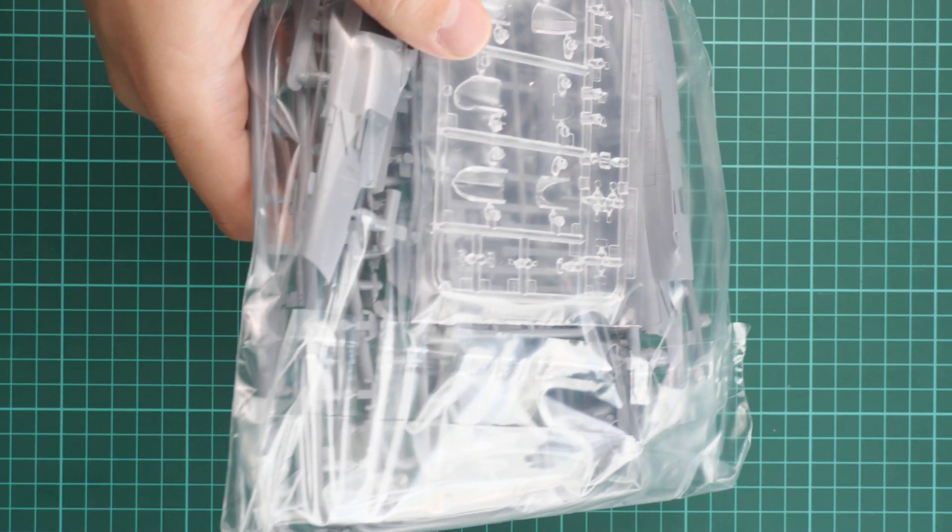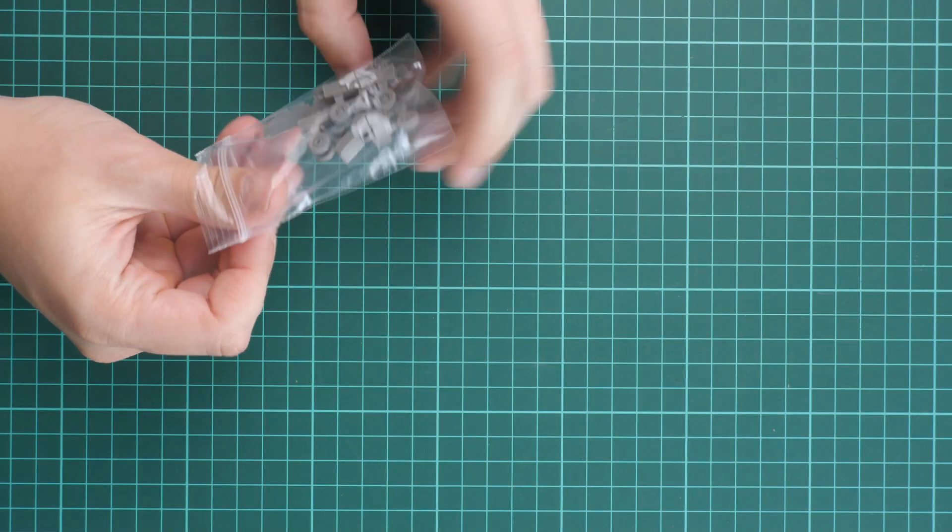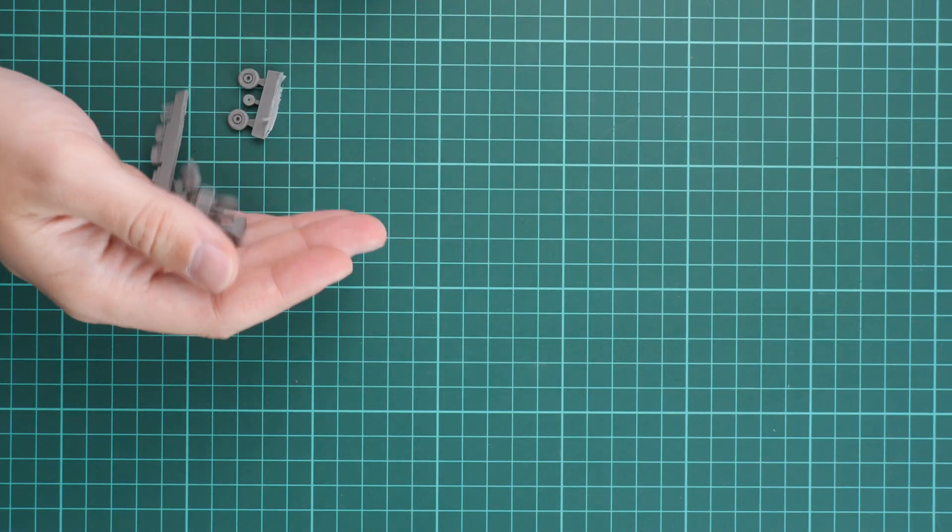There is a second set of plastic sprues dedicated to the single seater version of the aircraft. We won't be checking it in detail since it's essentially the same aircraft in a single seater configuration.